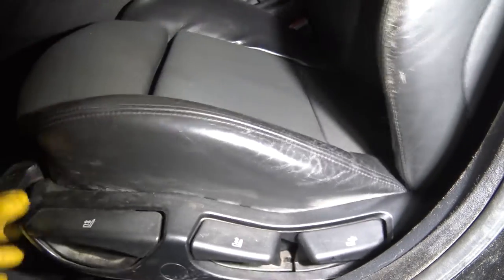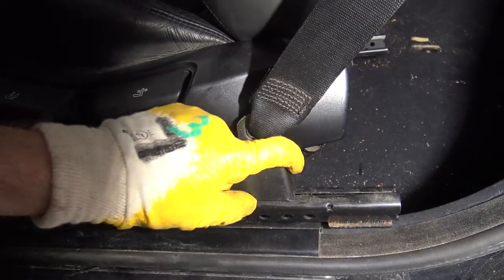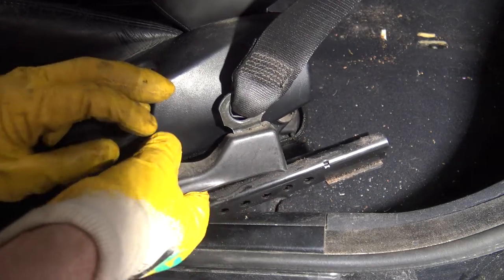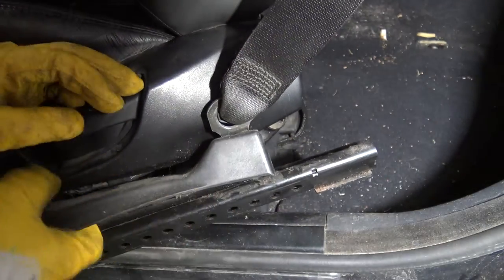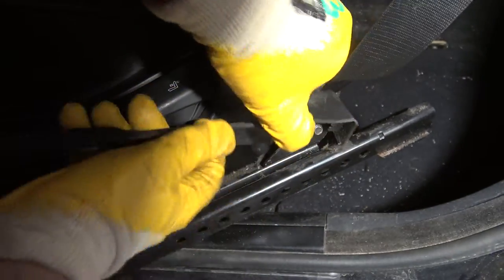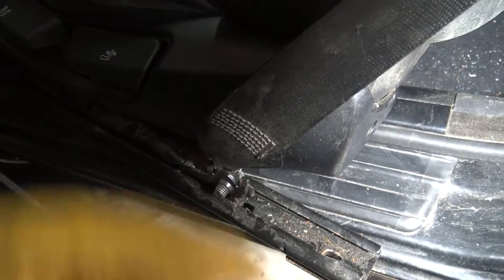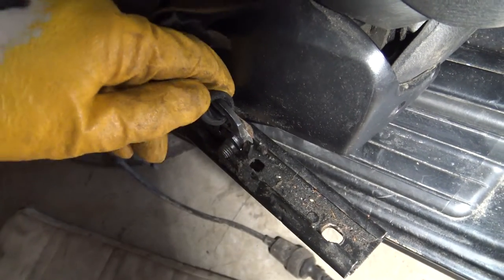I move the seat a little bit forward because there is the seat belt in that area and I have to take that out next. When taking the seat belt out I have to take this plastic cover out. I lift that and bend it a little bit in that way. Here we have this bolt — it opens nicely. In that other direction there is also a bolt on the other side — it is just hidden. Let's open that bolt next.